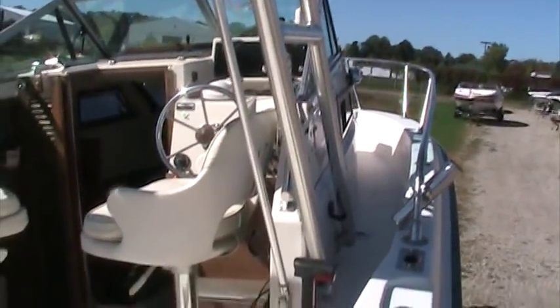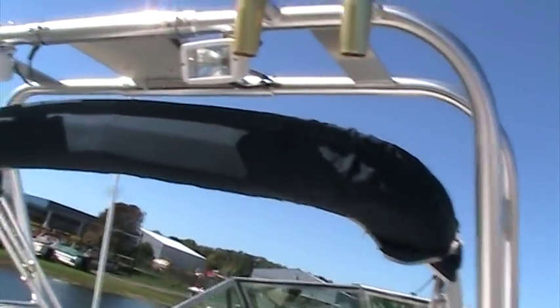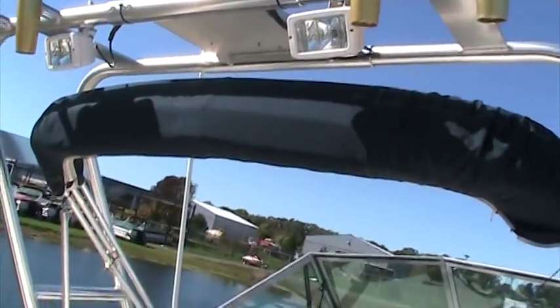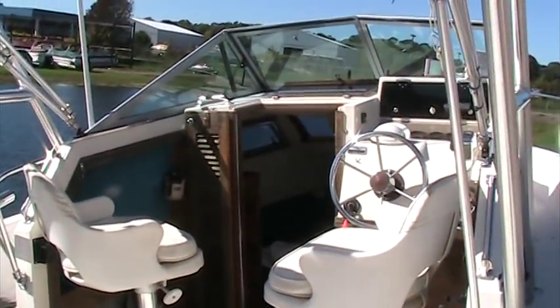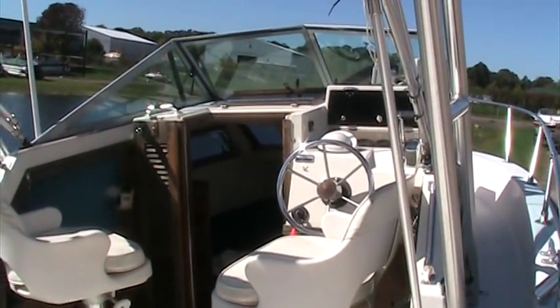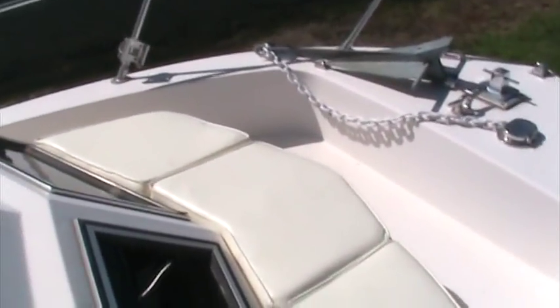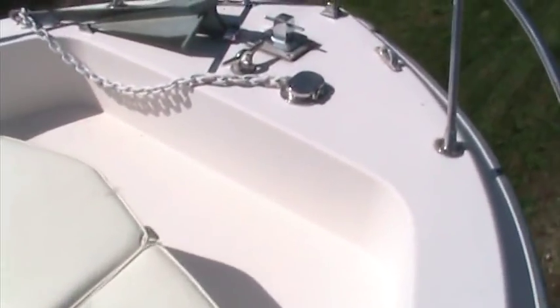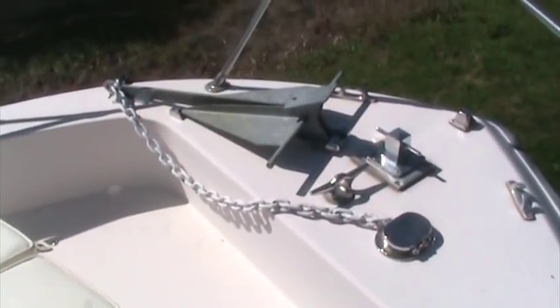You'll also notice the top folded up in the arch position. It's got a full complete enclosure, and also a cockpit area to enclose the area up front. Walking up front, you've got additional cushions that are totally removable so you can sit off the front. Nice anchor setup and nice stainless steel rails to give you some extra security.